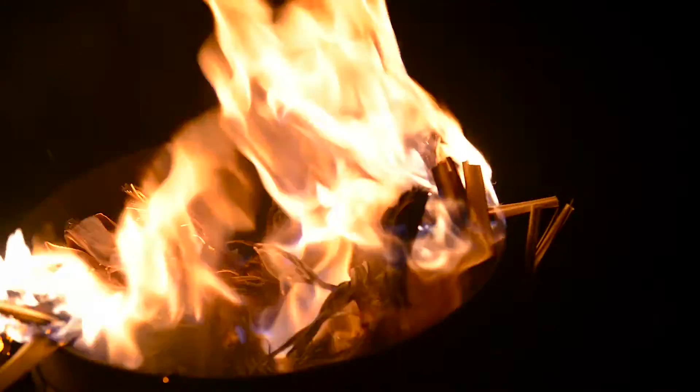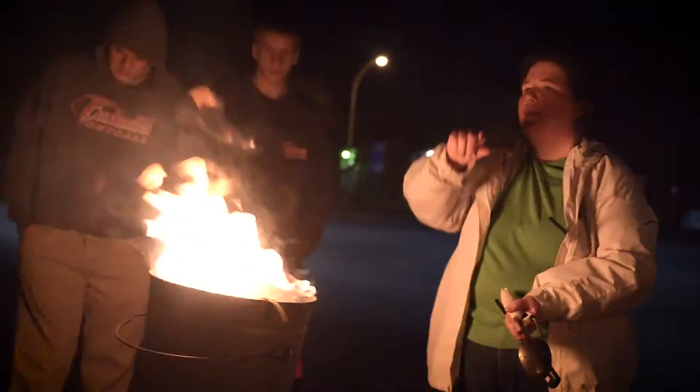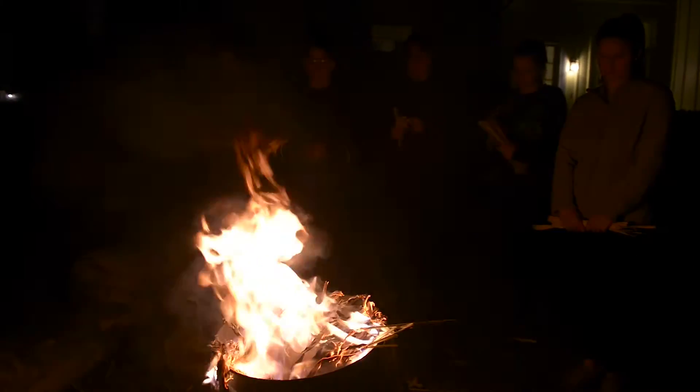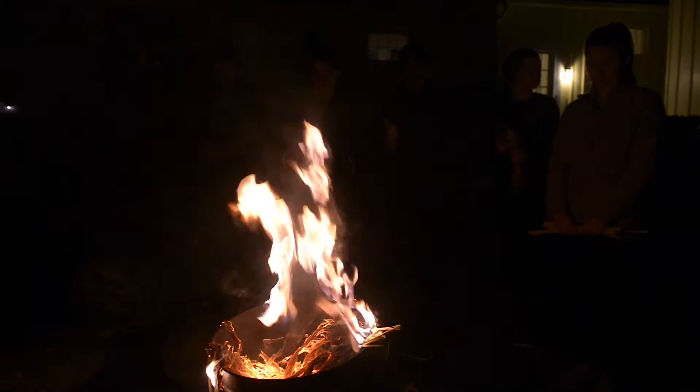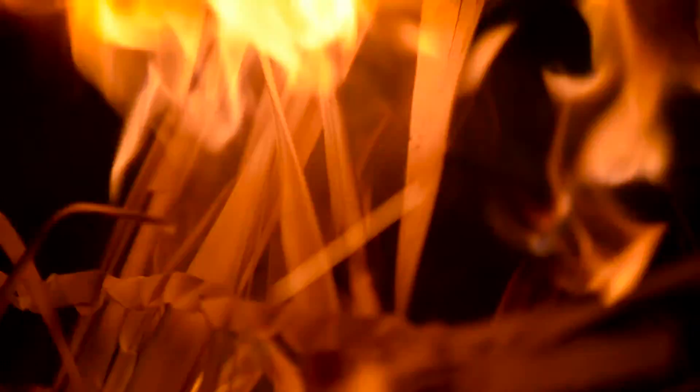We know that they're holy items and so we don't throw them away. You can either bury them or burn them, and we actually have two containers that we use. Once the palms get started burning, they catch quite readily and can be terrifying at moments, but it works just fine. Then we just let them cool down, and once they're all cool we'll sift them so that any big pieces are sifted out, and then we have ashes that can be easily used for Ash Wednesday.